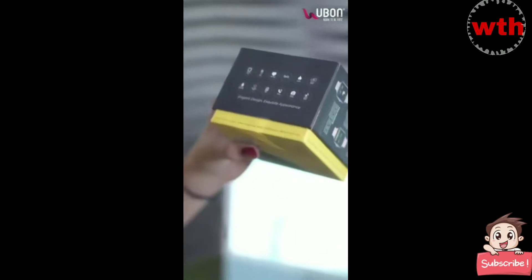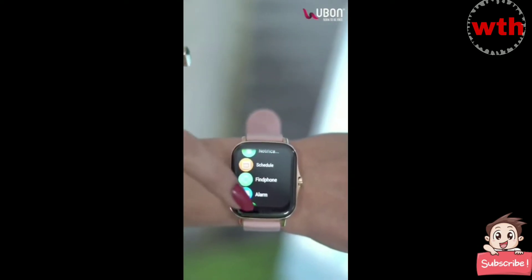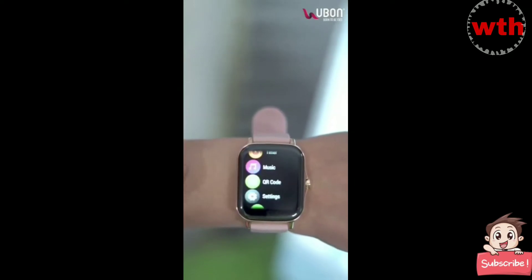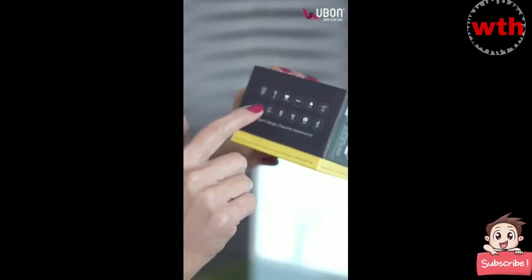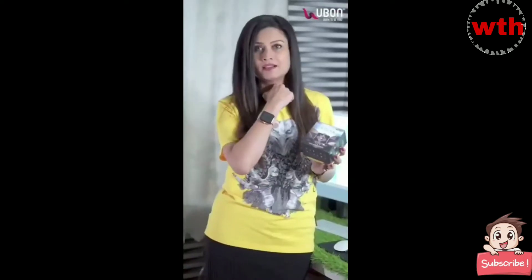This is not a normal watch. Mujhse woh puchiye — it is full metal body, full touch, heart rate, oxygen level, calories, multiple sport modes, fully water resistant, notification alert, SMS alert, calling, camera control, music control. So many features in this smart watch!